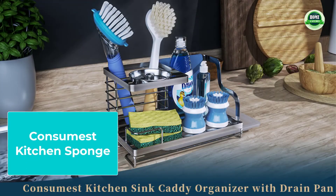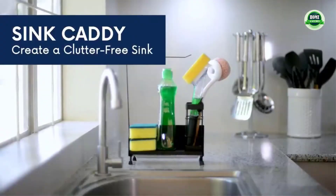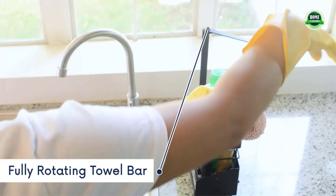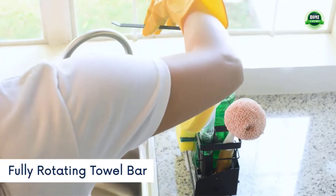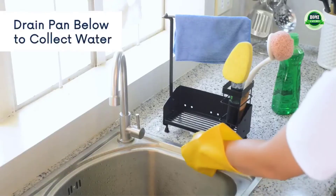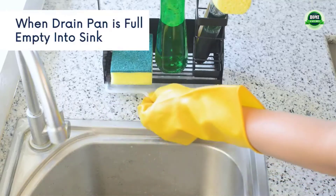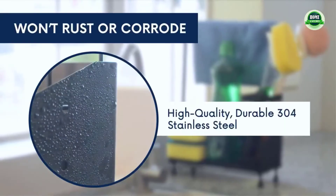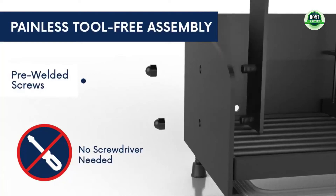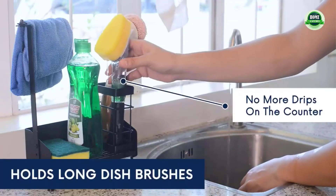Consumist kitchen sponge holder: the sponge holder for kitchen sink comes with a unique brush holder on the upper layer. You can place the sink stopper on the lower layer and the sponge on top. The kitchen sink organizer helps keep your accessories within reach and easy to find. Suitable for all sink accessories — it can be a sink brush holder, soap and sponge holder, dish rag hanger, and pot brush holder.